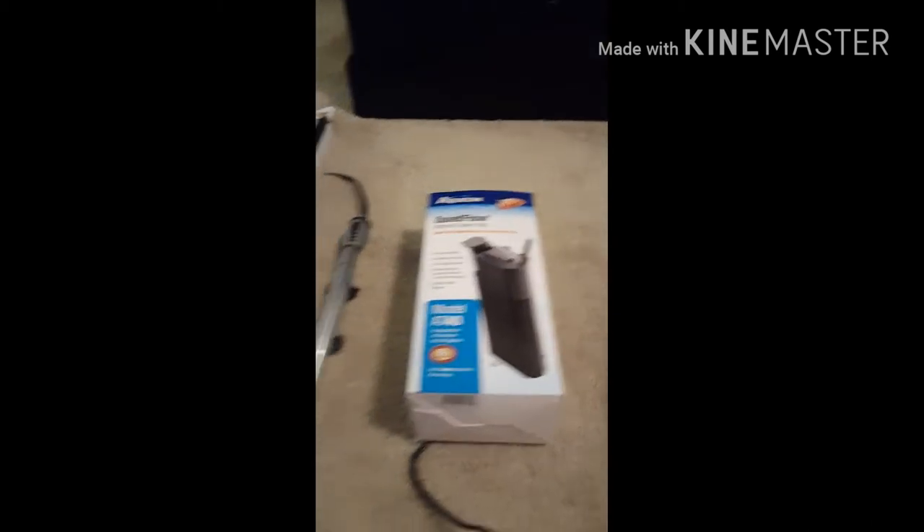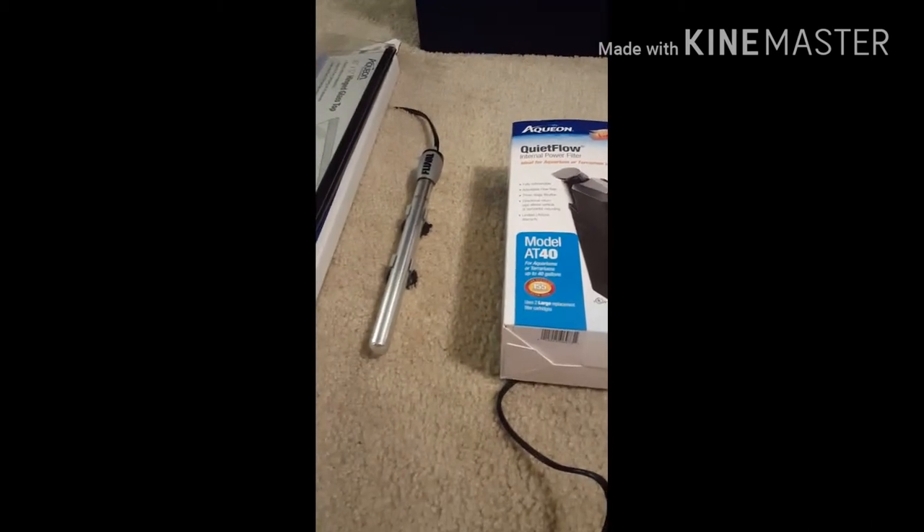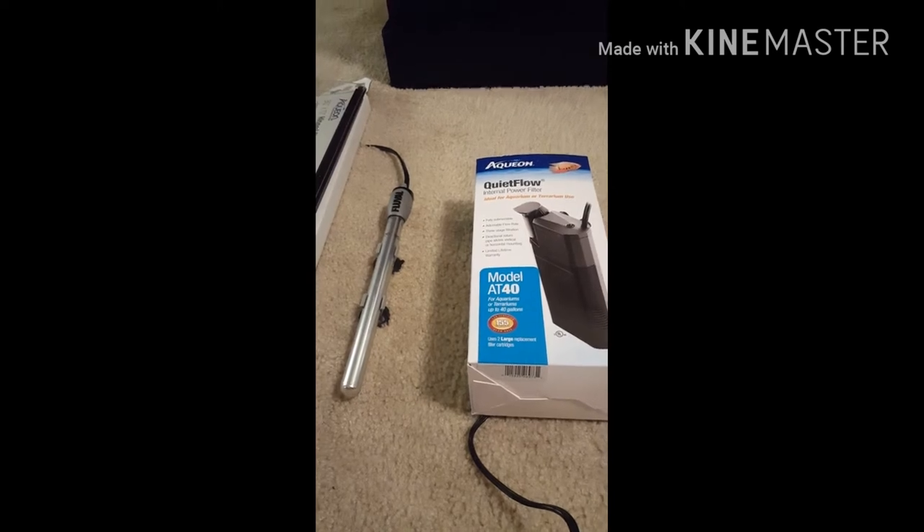For CO2 we're going to be running a DIY system using the citric acid and baking soda mix. It's been working pretty well for me so far in my 20 long that I've been growing out some of the plants in.